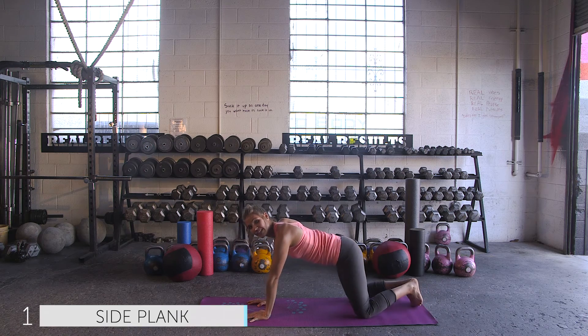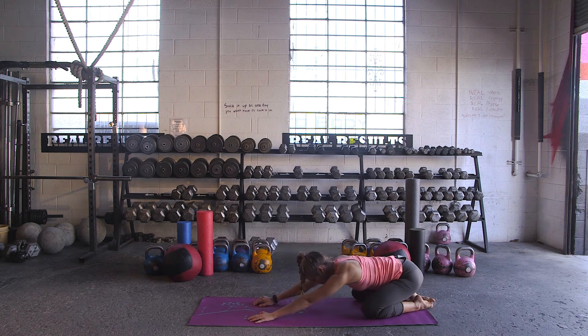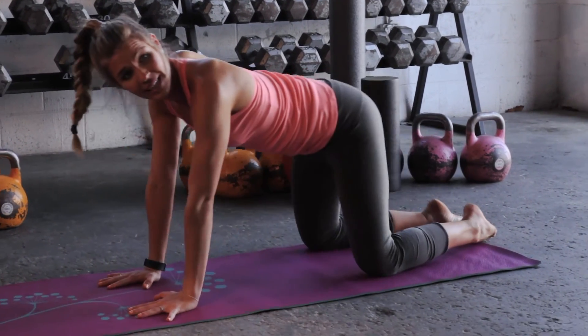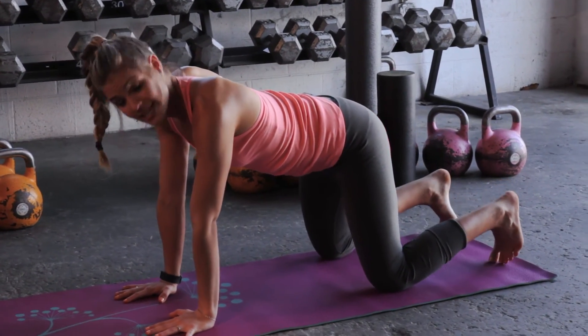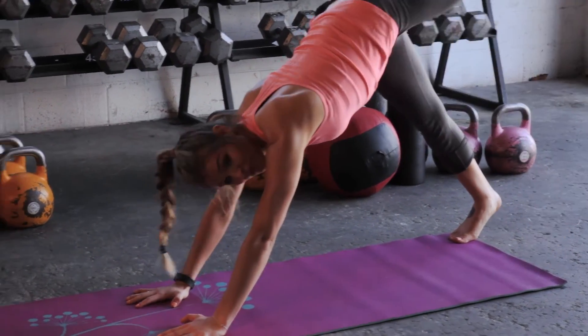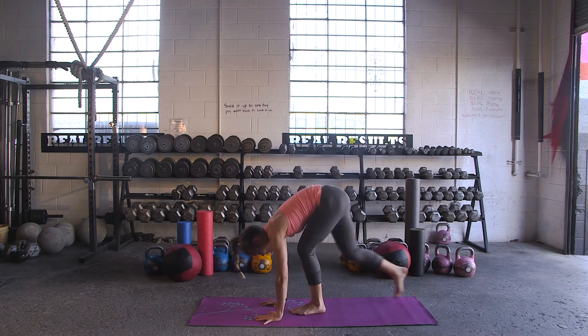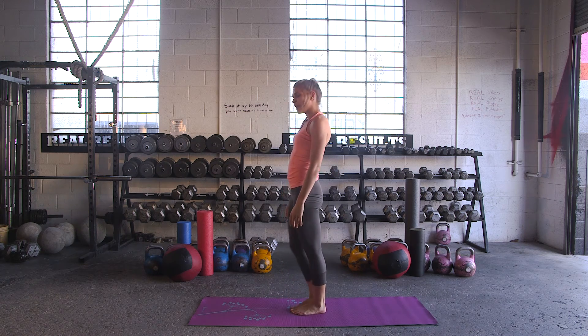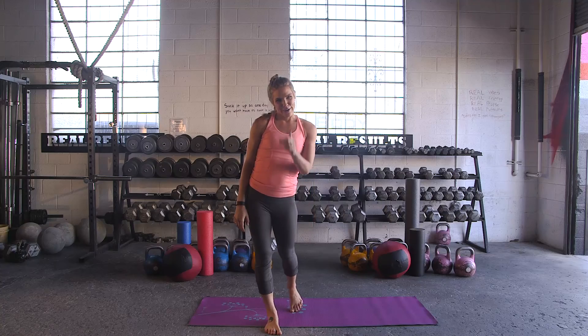Knees to mat, feet together — we're coming back to child's pose. Big inhale. On your next exhale, coming back to the knees, to the hands. Tuck the toes, hips go up for down dog. Inhale, lift up the left leg. Exhale, step it through. Right foot steps forward — we're rolling all the way back up to the top. Thank you for doing that Curvy Workout with me. Great job. For more fitness tips, be sure to head over to bikini.com, and while you're there, use our Shop by the Body tool to find a swimsuit that's just right for you. See you next week.